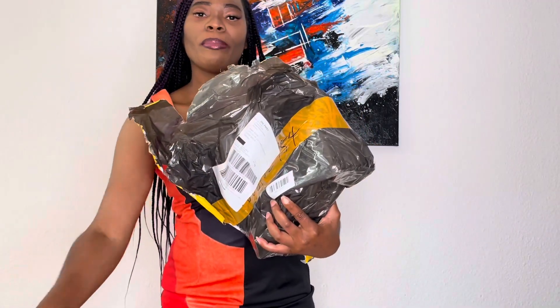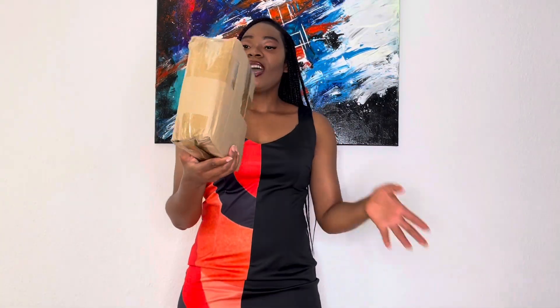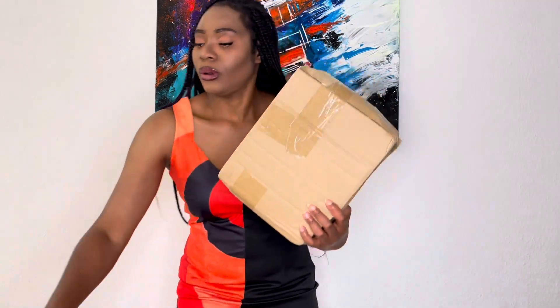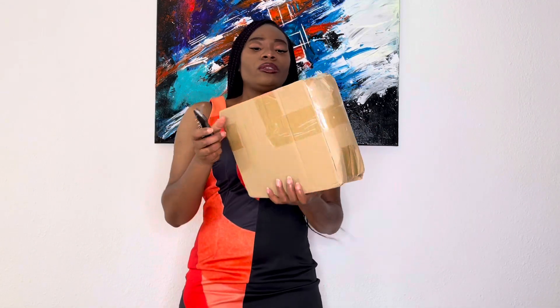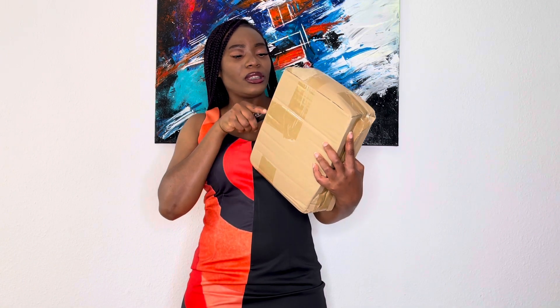I love how well packed this package is — it is well packed and also clean. I'm going to cut the carton open and I hope I don't cut the bag, because last time I think I almost did cut the bag.